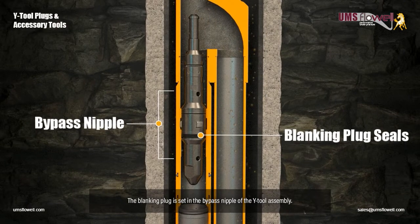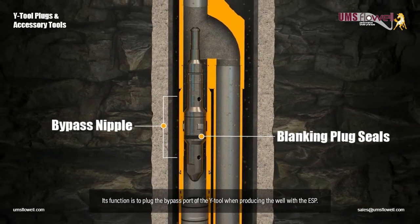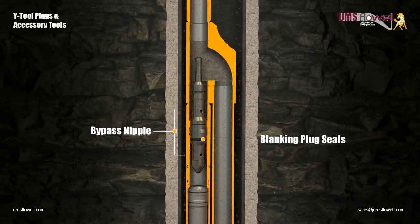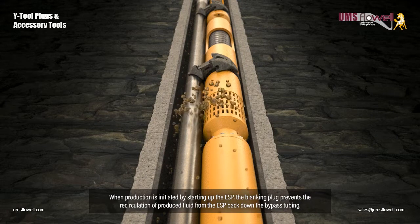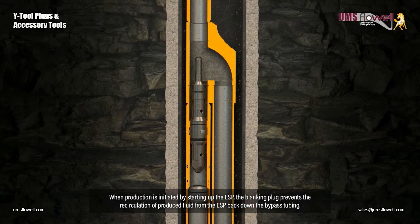The blanking plug is set in the bypass nipple of the Y-Tool assembly. Its function is to plug the bypass port of the Y-Tool when producing the well with the ESP. When production is initiated by starting up the ESP, the blanking plug prevents the recirculation of produced fluid from the ESP back down the bypass tubing.